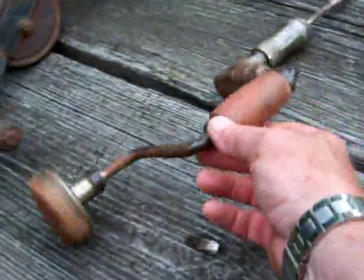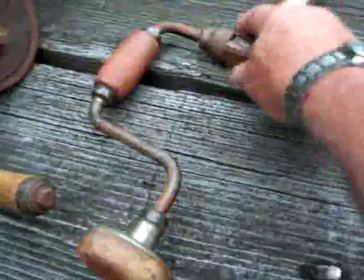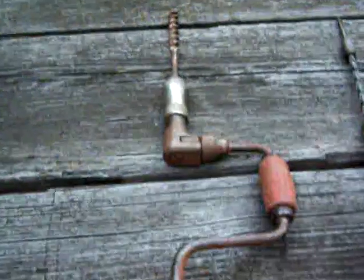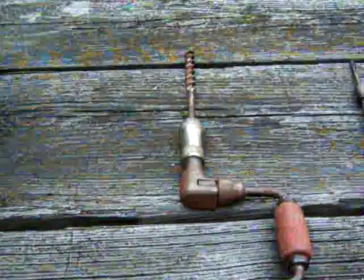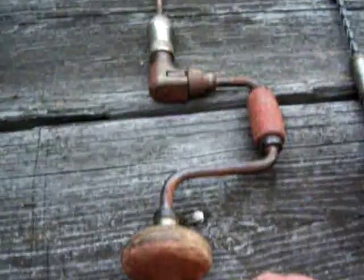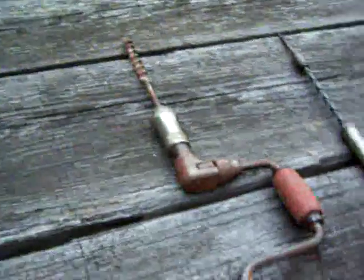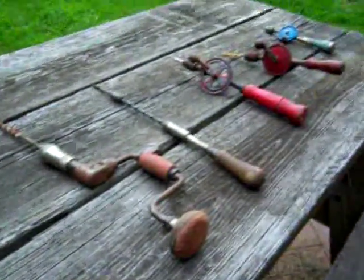This is a two-handed drill — you guys have for sure seen them. Push this up against your belly, and it has a ratchet head on it. You can switch it and ratchet it one way or the other. I actually use these a lot for clearing holes out of stuff that you've got to go real slow with — you don't want to break the drill bit in. You can really have 100% control of the drill bits.